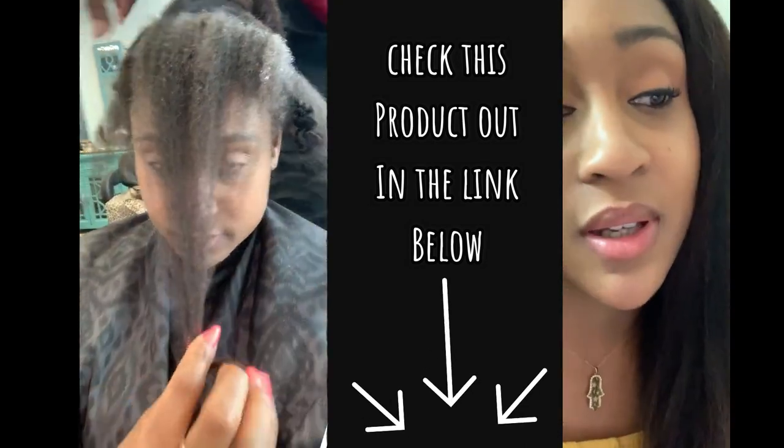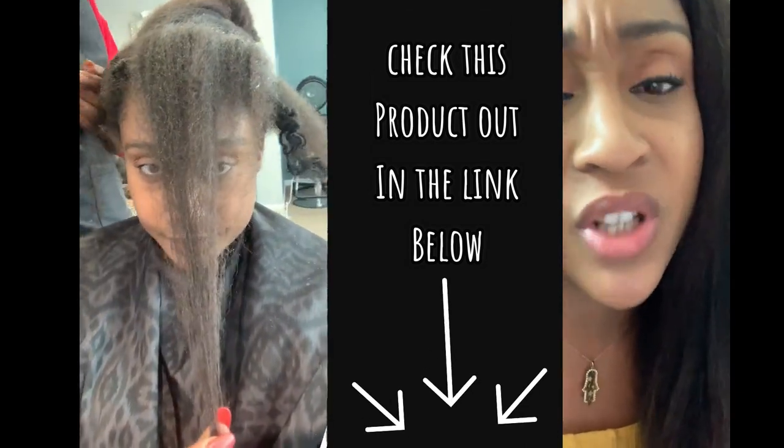But this time when she used the Anti-Breakage Spray from the Shea Moisture line, it was a lot better. Not as much pain and my hair felt really moisturized and healthy.